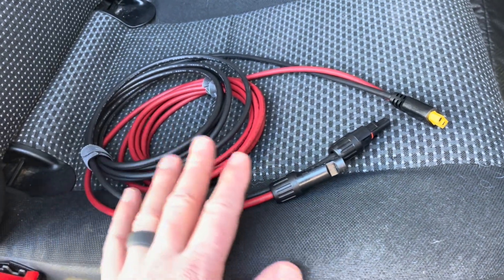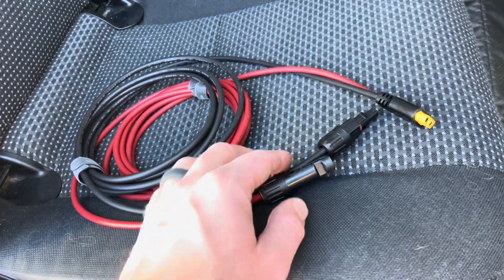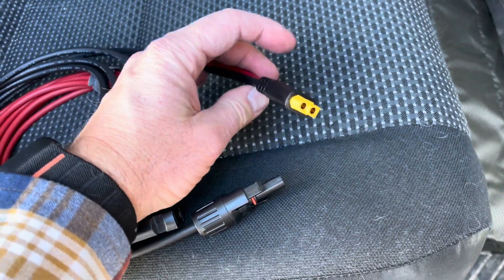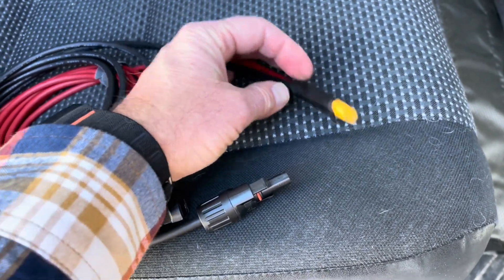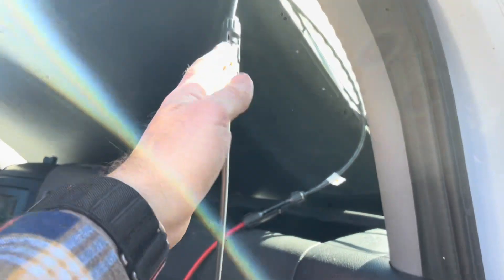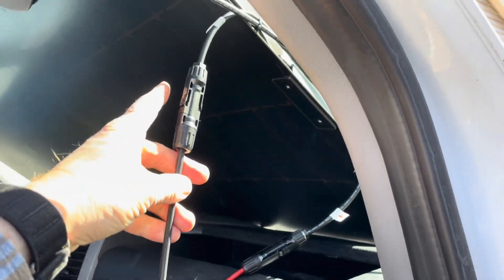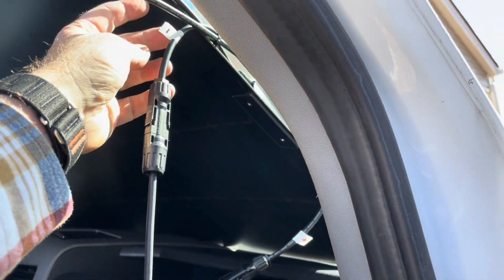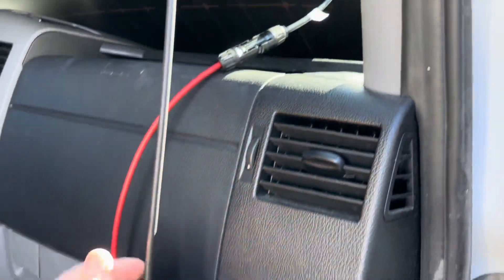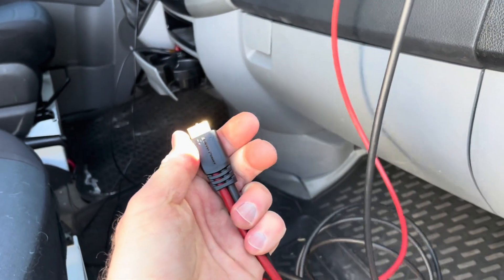The next thing we need are some cables that go from the solar panel into our power generator — out of the solar panel and then to get into the power generator we have this XT60 connector. MC4 to XT60. We'll connect everything up to the Bougie RV solar panel — our negative or black line to the negative, marked right here, and our positive or red line to the positive. Then we can plug our XT60 into the back of our power generator.